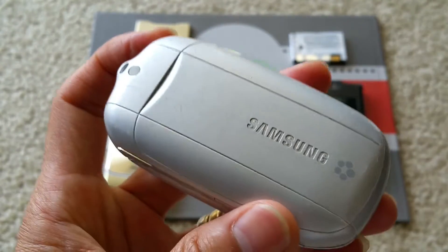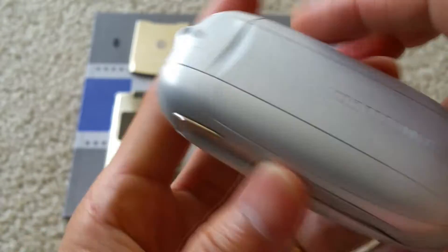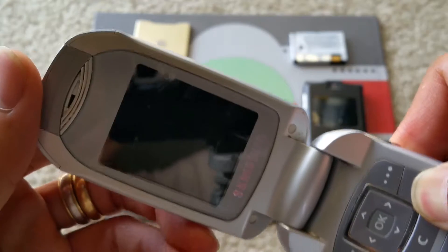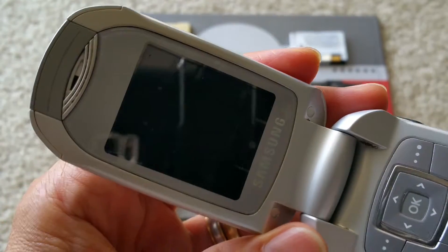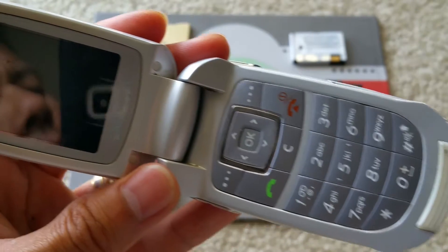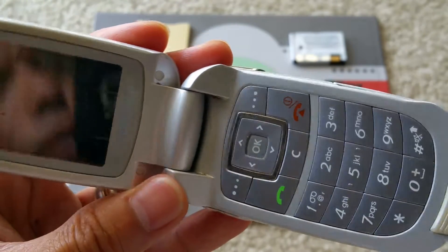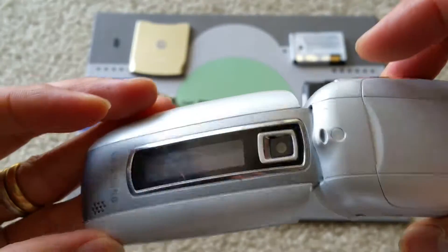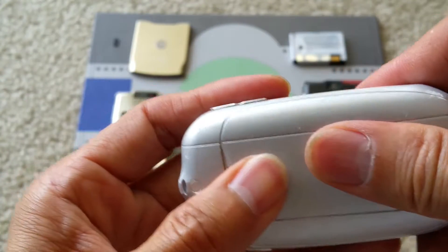With this Samsung flip, I tried to rescue it and put the circuit board into the ultrasonic cleaner for 10 cycles. Each cycle was three minutes, but somehow this one is not coming on.